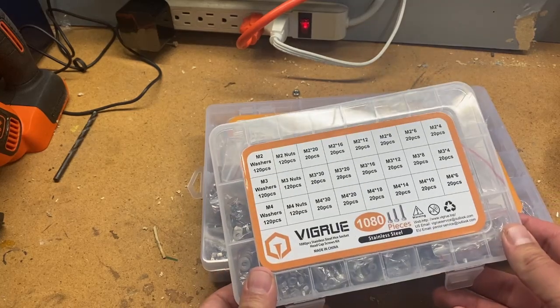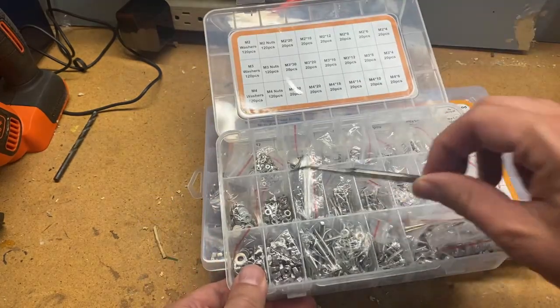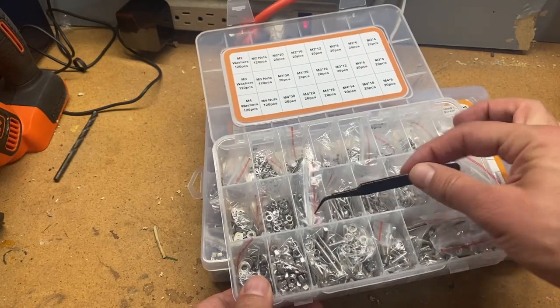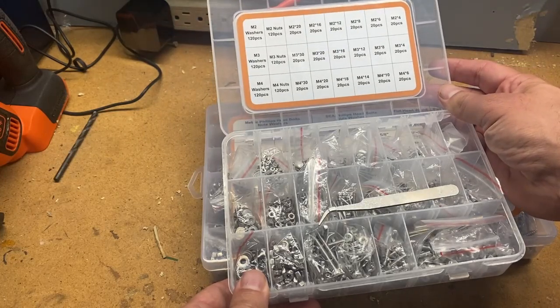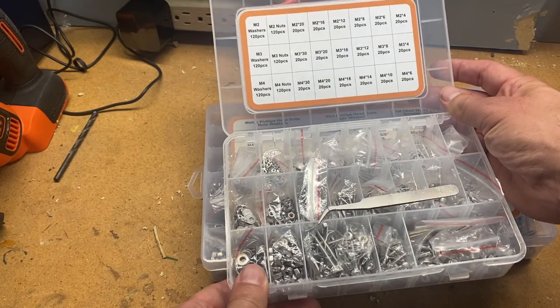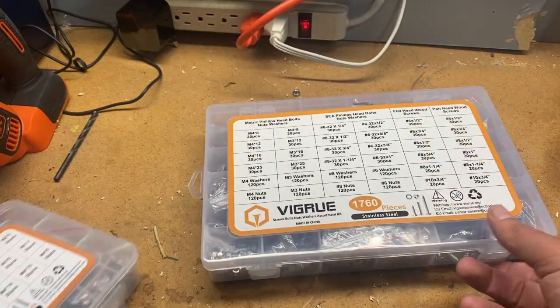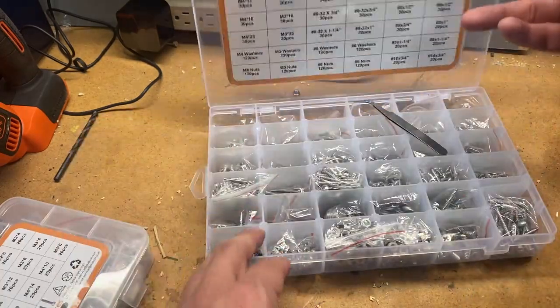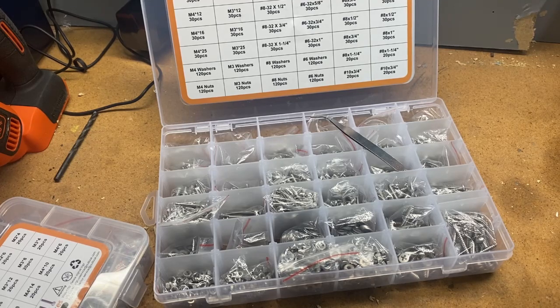Similarly, here's the 1,080-piece set. There's the tweezers and all your individually packed pieces — washers, nuts, in sizes M2, M3, and M4. Absolutely amazing.